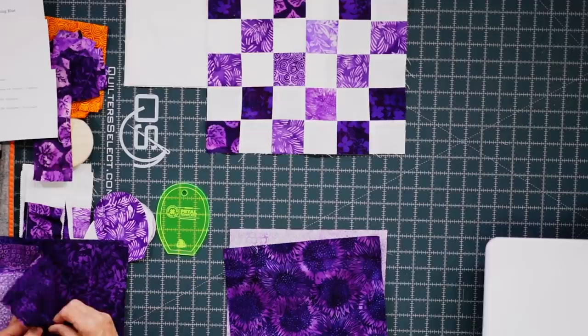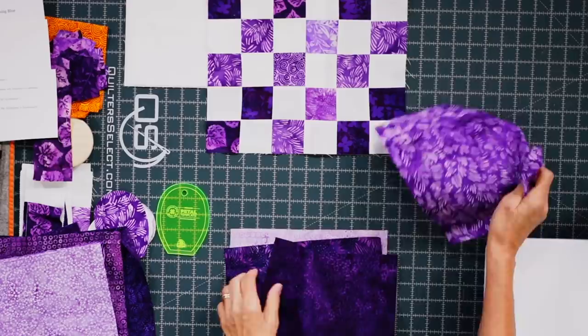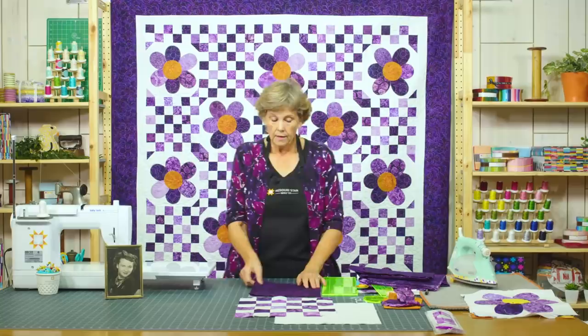We'll do a dark one, another dark one in back, and a medium one. Now what we're going to do is line these up very carefully and make sure they match right up.